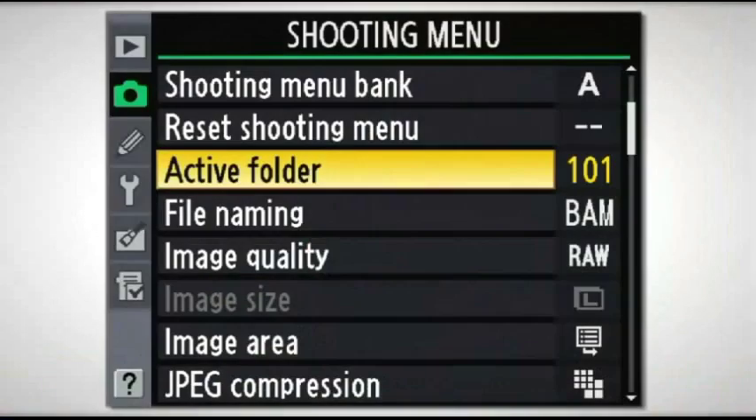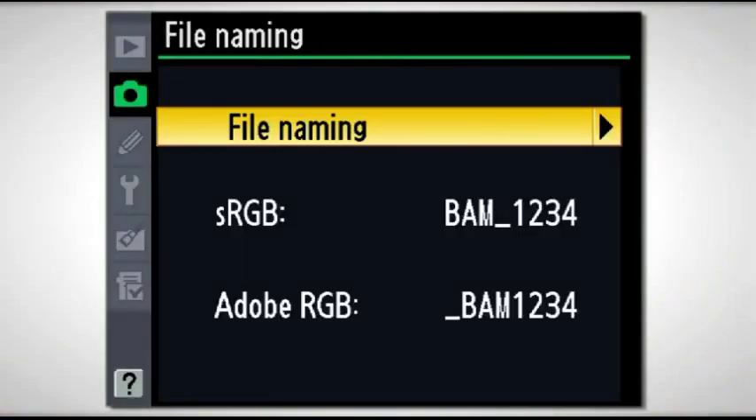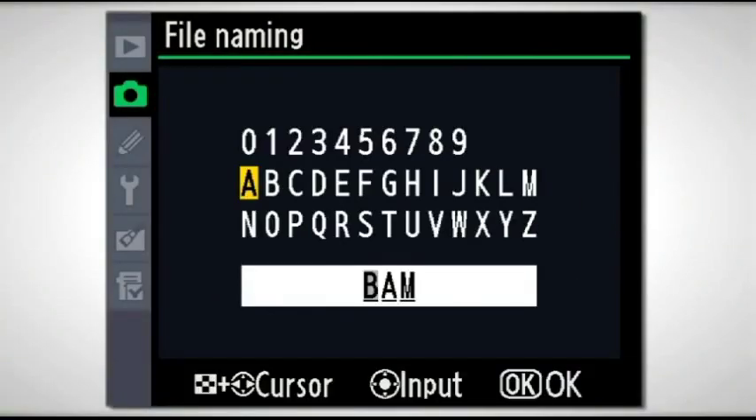The next one down is File Naming. The default naming is DSC, so it starts out DSC followed by a number sequence. The cool thing is that you can go in and give it your own name — any name you choose. In my case I use my initials so that whenever I look at the image I instantly know it's from one of my cameras. Since I have more than one camera, I use XL — an abbreviation of my name — and then one or two, etc. If somebody hands me a card with images, I know those aren't mine because it doesn't have my name on them.